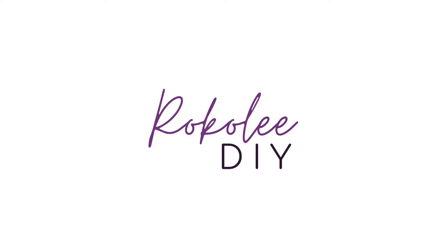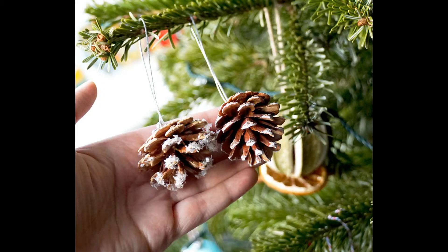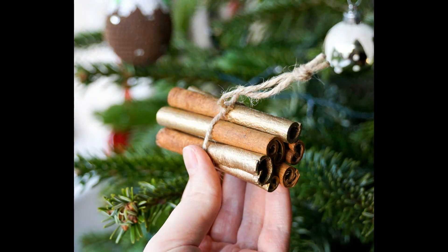Hello and welcome to my video where I'm going to show you how to make three very easy Christmas tree ornaments. They all have a cosy rustic theme and I hope you like them.